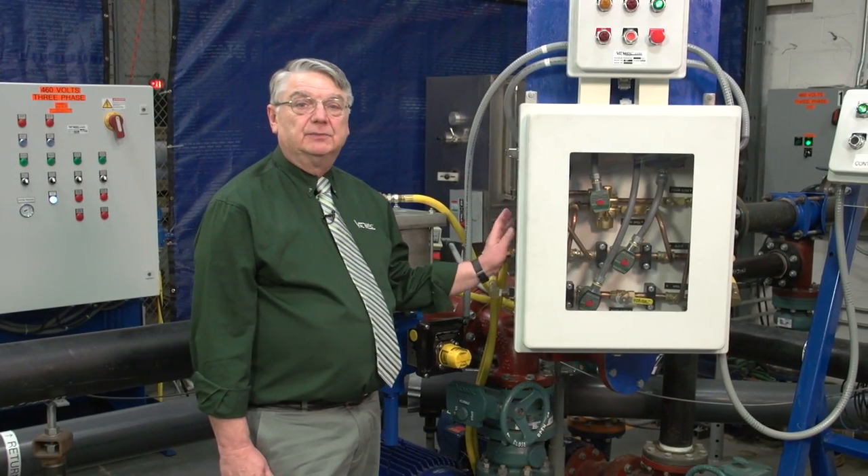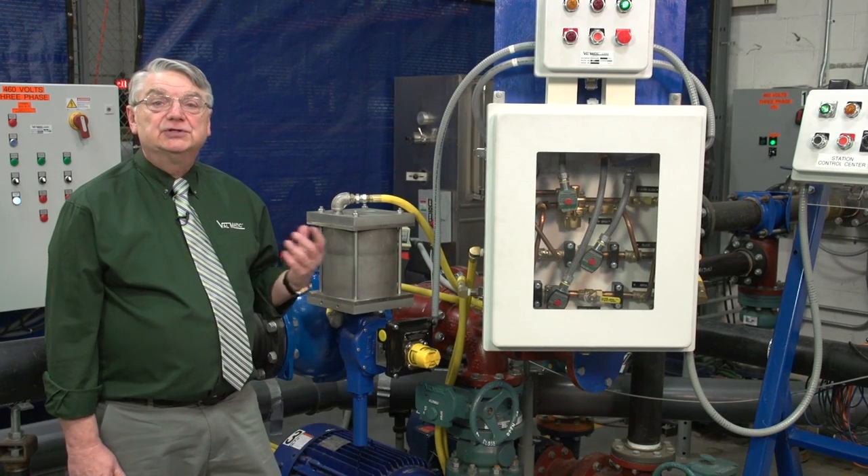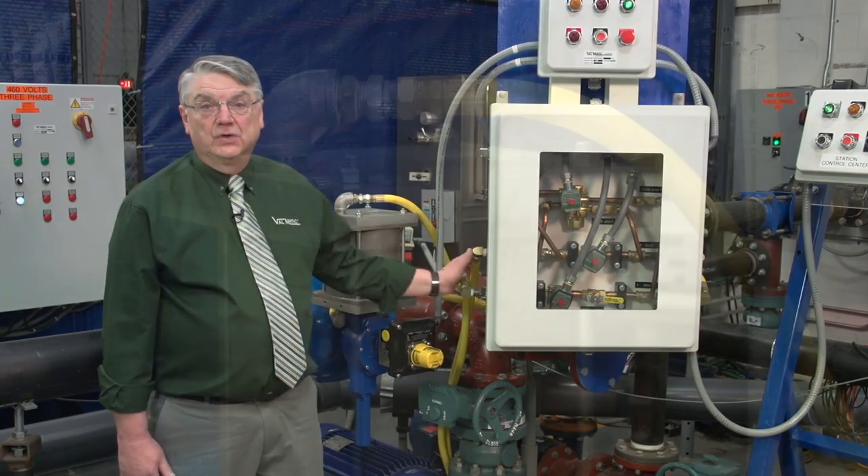The heart of the pump control system is the hydraulic control panel. It controls the operation of the cylinder and the ball valve in turn by delivering pressurized air, oil, or water to either of the cylinder ports through these hoses.